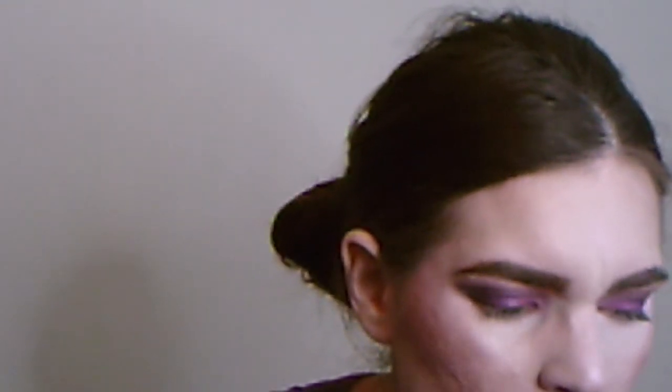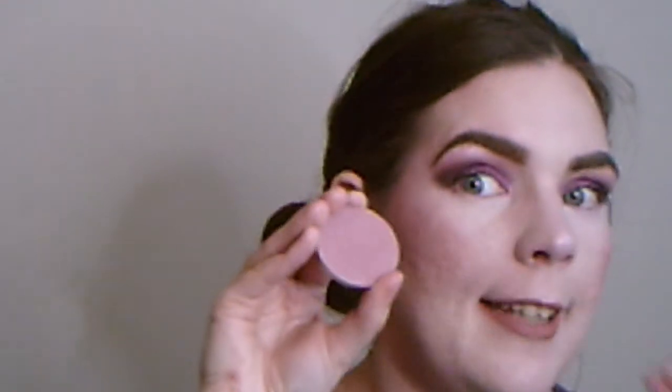I'm definitely going to use these again, especially for reds, pinks, purples, and possibly blues — these are really, really good. The pigment is there. I did not set my face, but the blush Flower Crown is really subtle yet pigmented — that is a gorgeous shade.